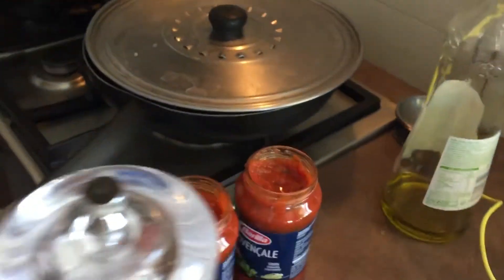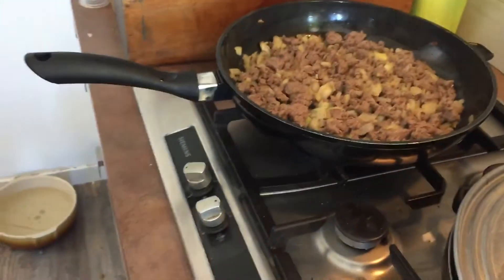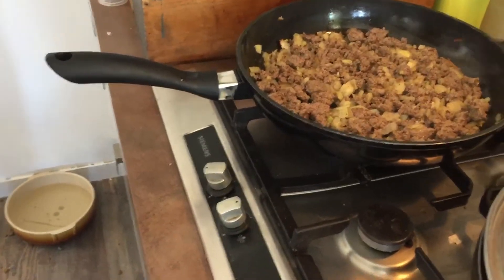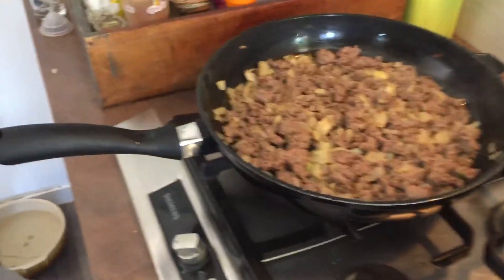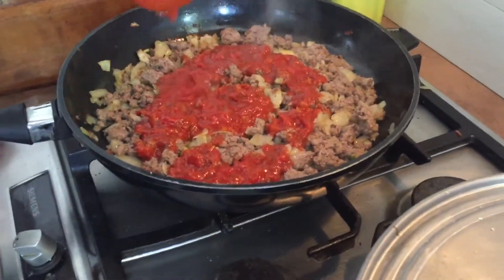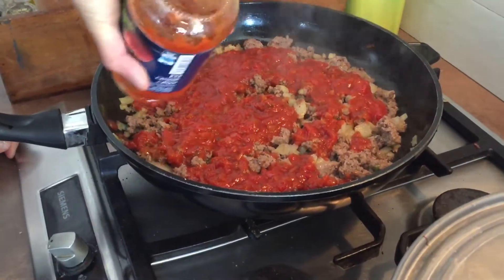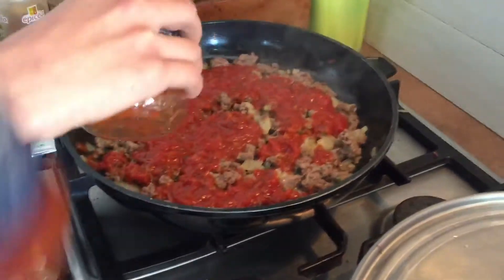Yanis, you're going to add the tomato sauce please. Let's add the tomato sauce. So Yanis is adding the tomato sauce in the pan, one and two.